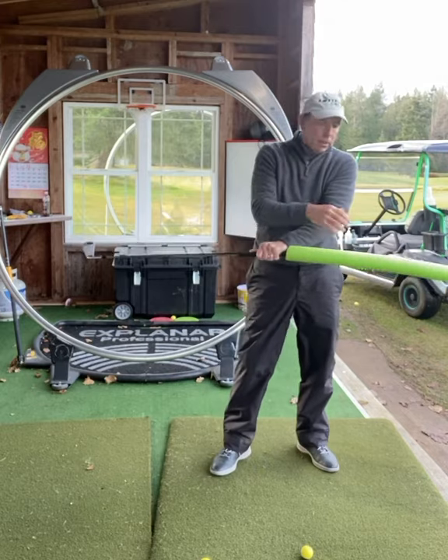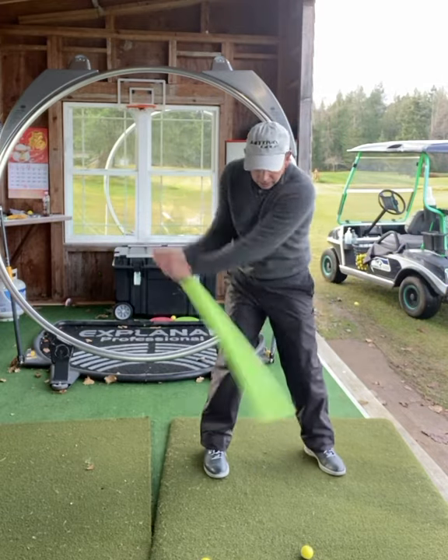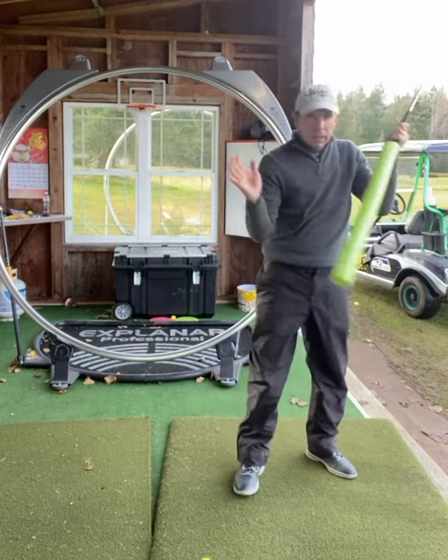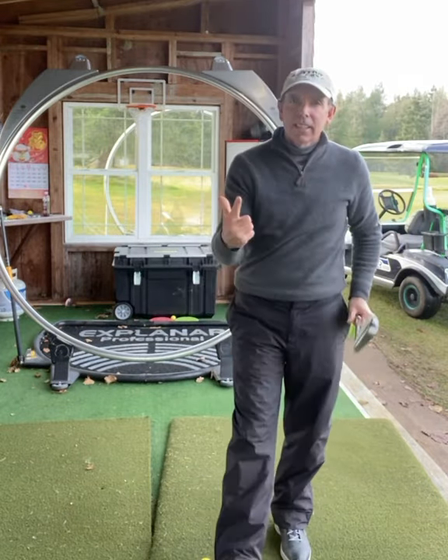The beauty of this is it's nice and soft, so you can actually practice your width and then you can hit the golf shot. Nothing will beat you up. Give it a shot. See you later.